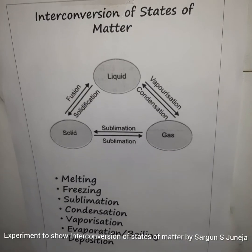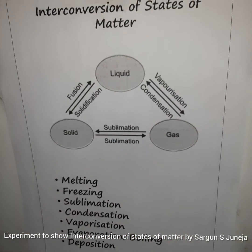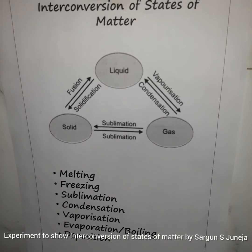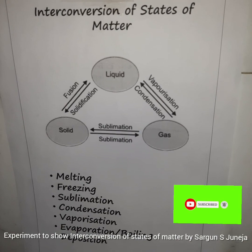With this we come to the end of our experiment. We have observed solid-liquid-gas changes, and this would be the end of the video. Thanks for watching! If you liked the video, please like, comment, share, and subscribe to my channel for more useful content like this. Thank you.